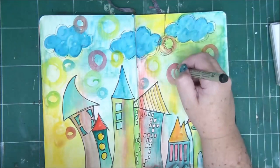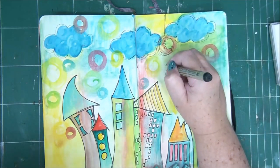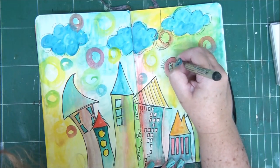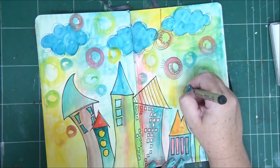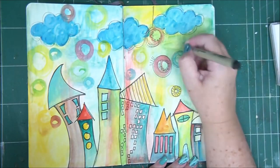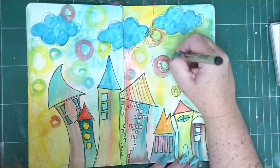It actually doesn't really matter, because at the end you won't see the brush strokes. But sometimes, if you need to blend the colors better, it helps to work in different directions.